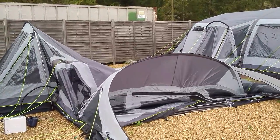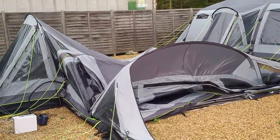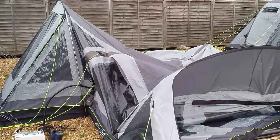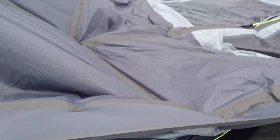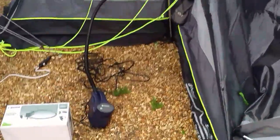This is the Outwell Hornet 6SA tent which has the smart air system, where you literally inflate it from one single point and the whole tent inflates from there. We've had this tent pitched — you can see on the left we've got the pole in for the side porch and the tough pole in the front part — but the actual air is all out.